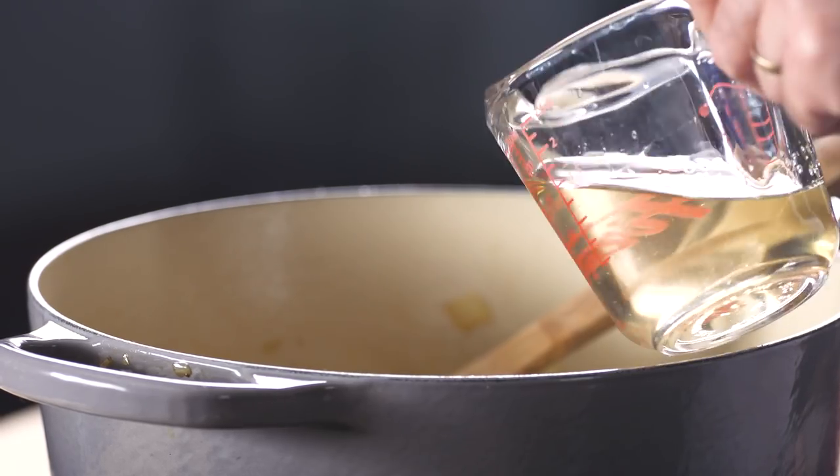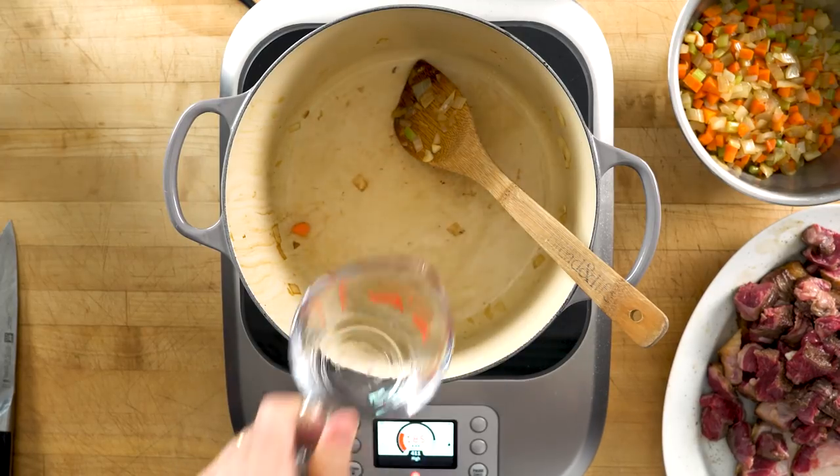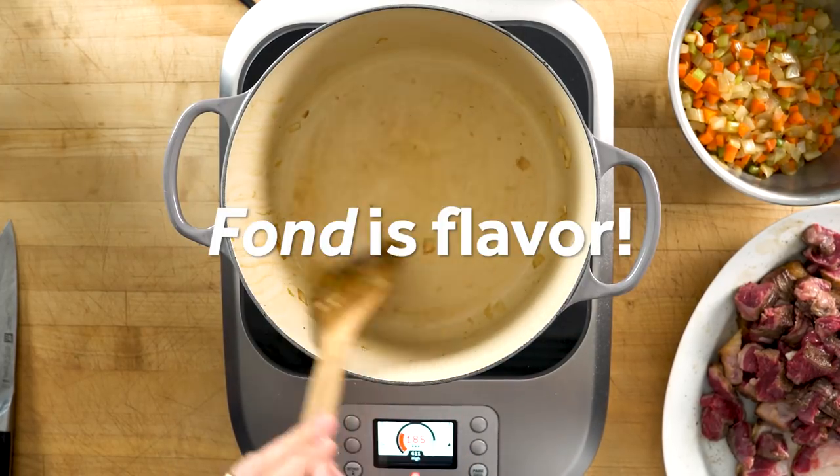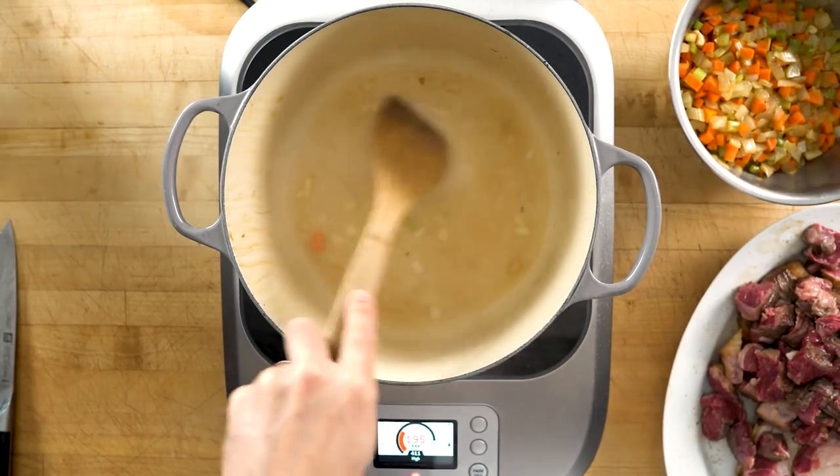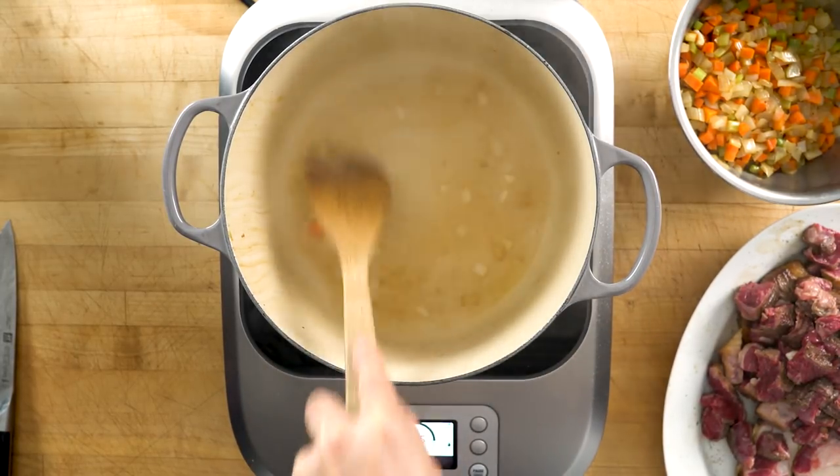I deglaze the pot with white wine, scraping up the fond — the brown bits on the bottom of the pot — so that they enrich the broth.